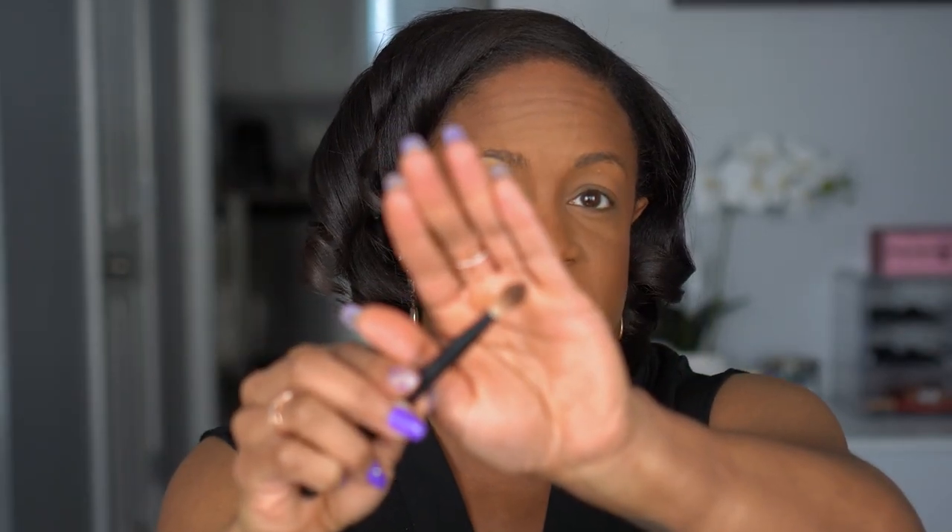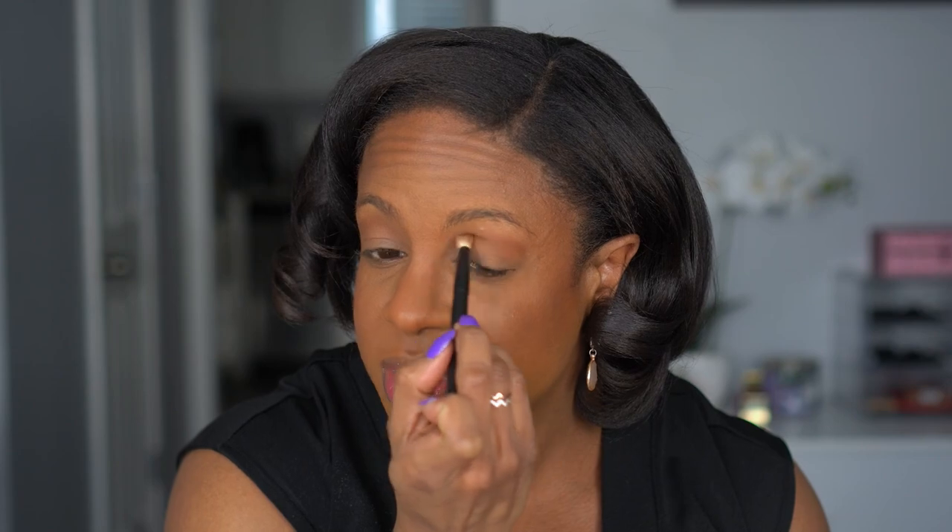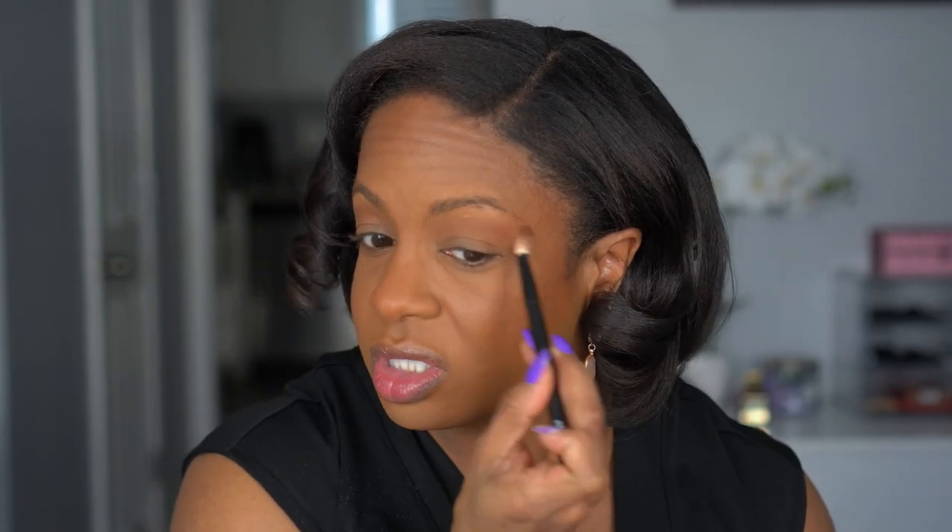I have hooded eyes, so I like a defined crease. I take a fluffy pointed brush, go into my bronzer, and put that in my crease to bring back some dimension so my eye doesn't look like a puffy mess. I just blend that into the crease and around the edges so it's not a harsh line. That's it for my eyelids — I don't do anything else.